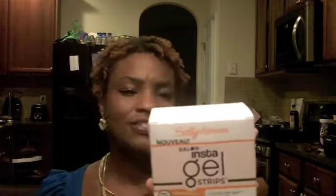The first one is Sally Hansen Instagel Strips. It's a gel manicure starting kit, and it has two steps. You just put the strip on, and then you put it under the mini LED lamp, and you're done. I haven't even opened up the box yet, but it looks fairly simple.